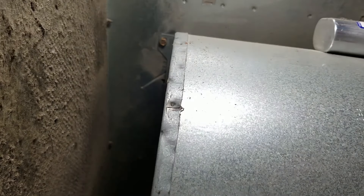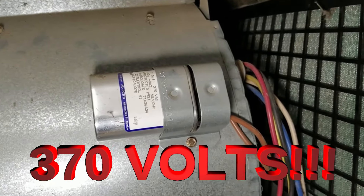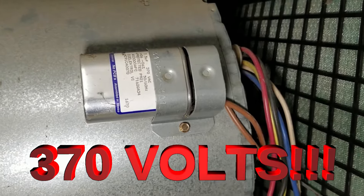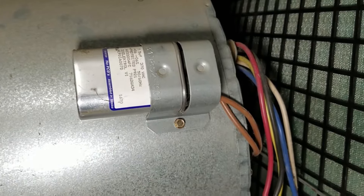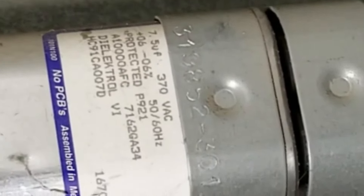There's only one thing we have to be careful of, and that's this: this is a capacitor, and it holds a charge. If we happen to touch the two wires coming out of it at the same time, we're gonna get hit with a whole bunch of voltage. So that's the only thing right now we have to be careful of. I'm going to take those two screws out and we're going to pull this sucker out.